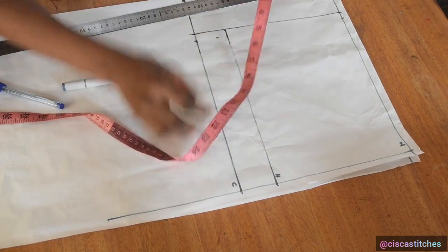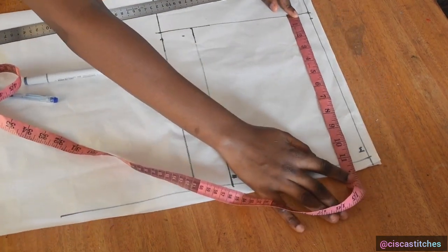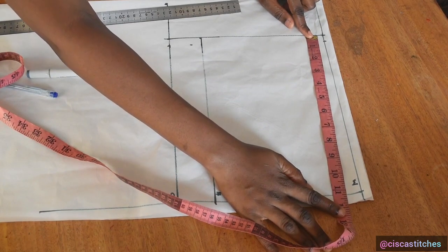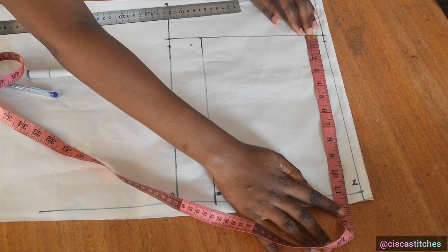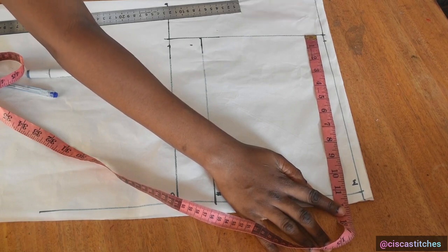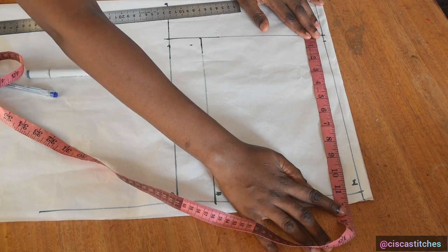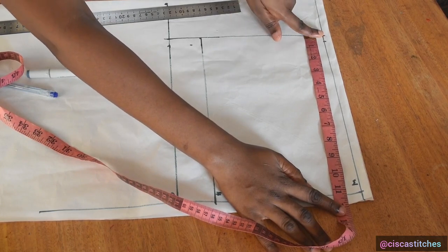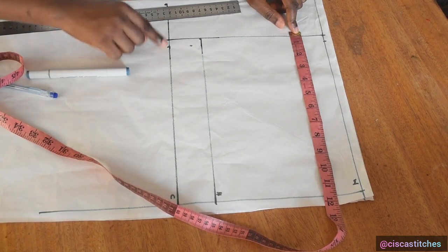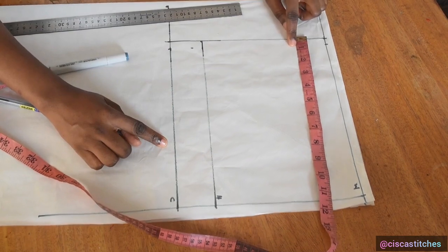Next I marked my hip circumference divided by four. My hip circumference is 43, so 43 divided by four is 10.75. I added a half inch ease to make that 11.25, because you don't want to sew trousers that end up not fitting — you can always take that in if you don't need it. So I have 11.25 at my waist, 11.25 at my hip, and 11.25 at my crotch area, and I drew a straight line across.